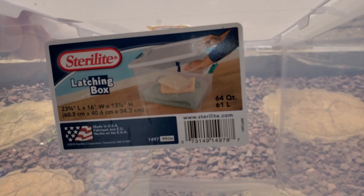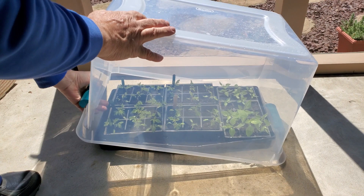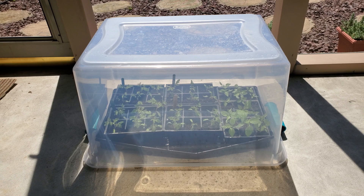So I picked up one of these — a 64-quart tote. I've been using this to get my plants out early. I'll put my plants out on the patio and this fits perfectly over the top of one of the trays. The beauty of this is that inside the tote, the temperature is actually going to be about 10 degrees warmer than it is outside. I've been doing this for the past three or four weeks — bringing my plants out, putting them on the patio, then covering them with this tote.